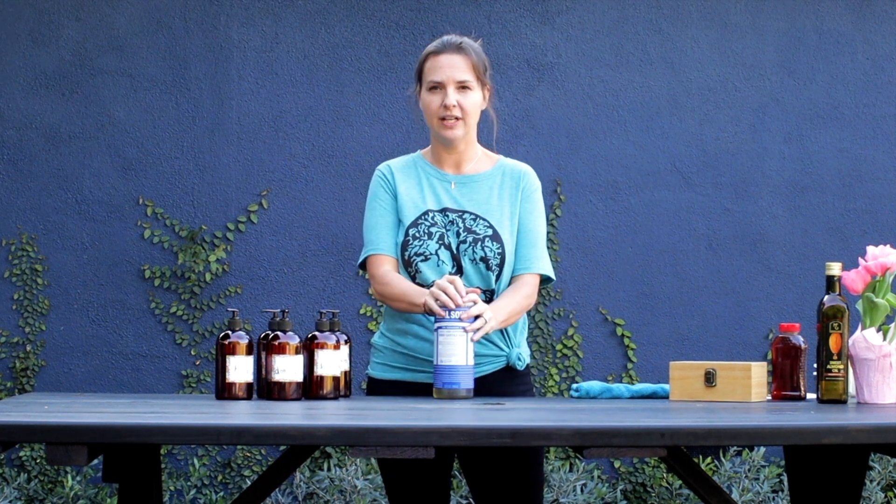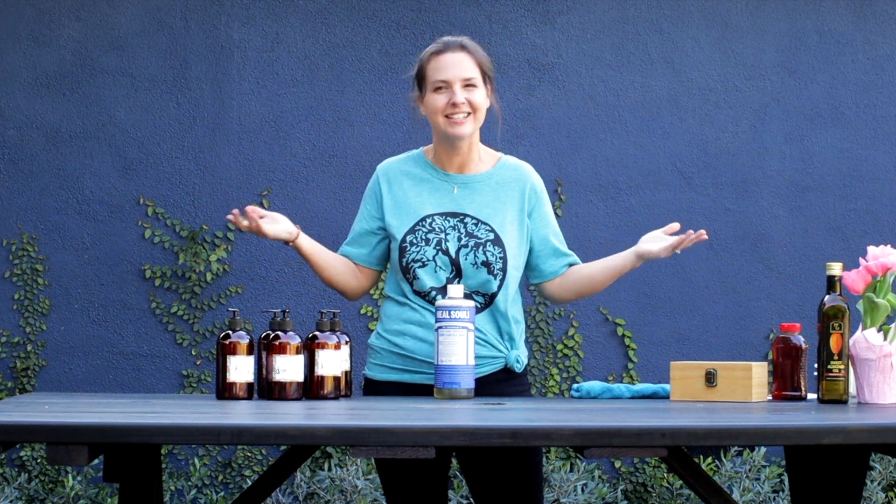We're going to make all of our soaps with this one Castile soap. I'm experimenting — this is a first time thing for me and I'm just hoping to inspire other people. But do your research, do what's right for you. I'm doing what's right for our household.